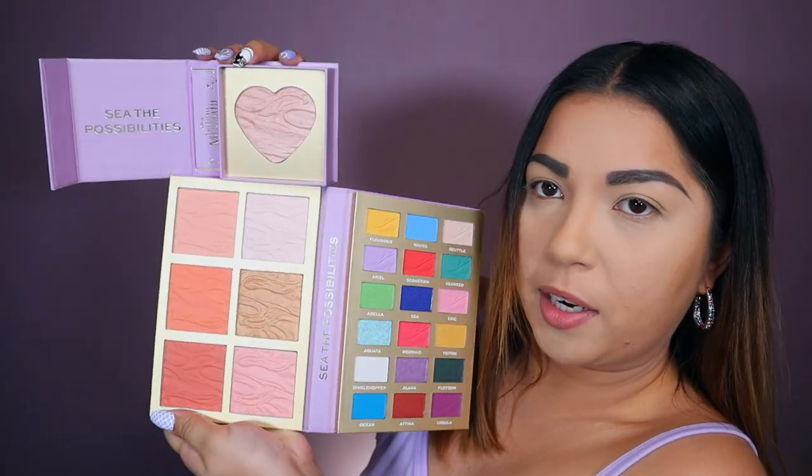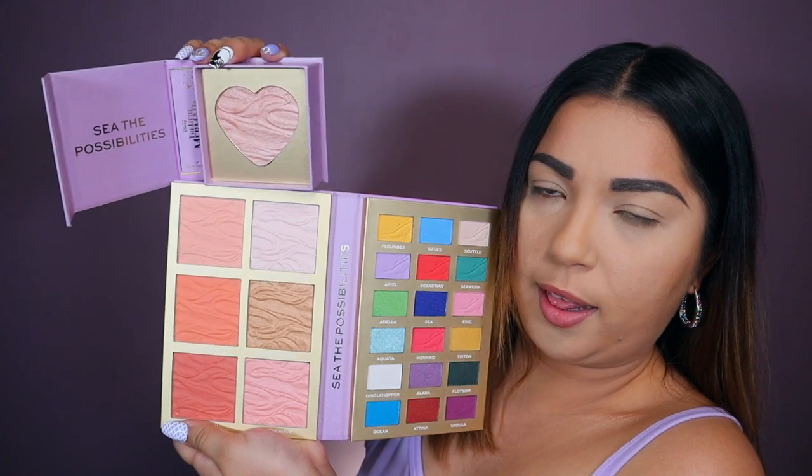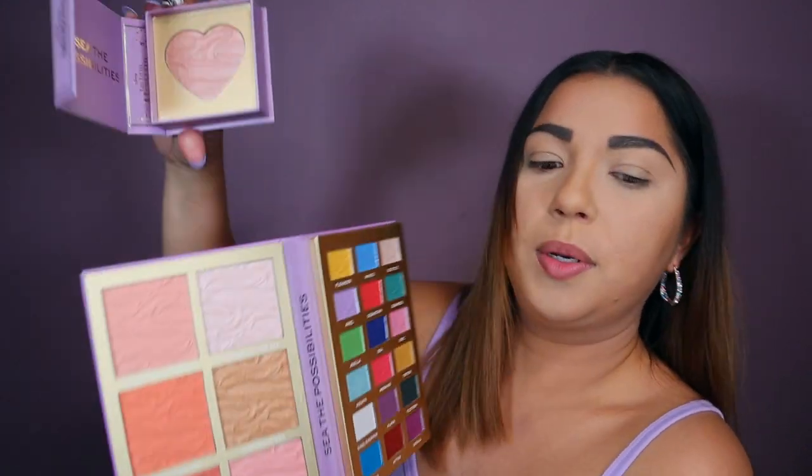This is the highlighter, which honestly I wanted to get the whole collection. This color is definitely different compared to all of them. This is more like blushes and this is an actual highlighter because you can tell the intensity on this one compared to this one.